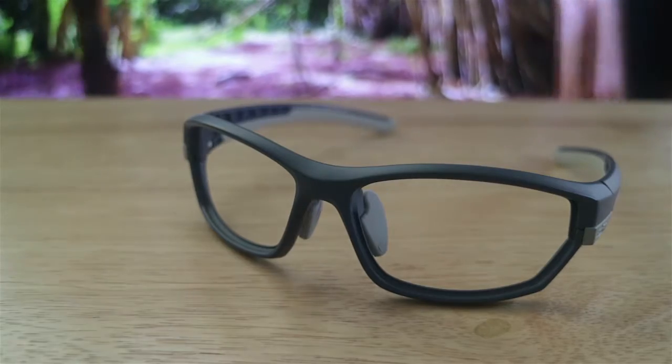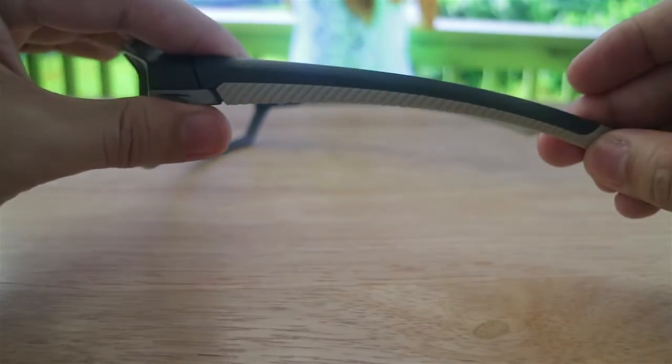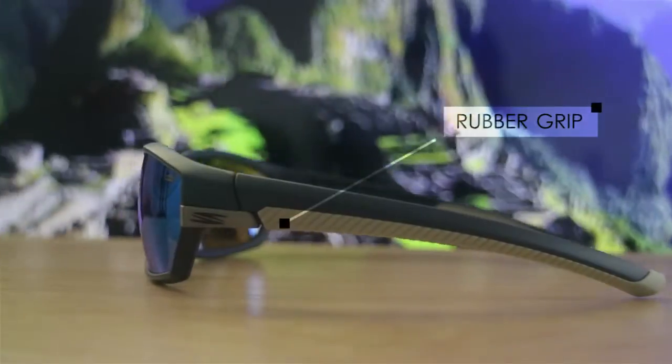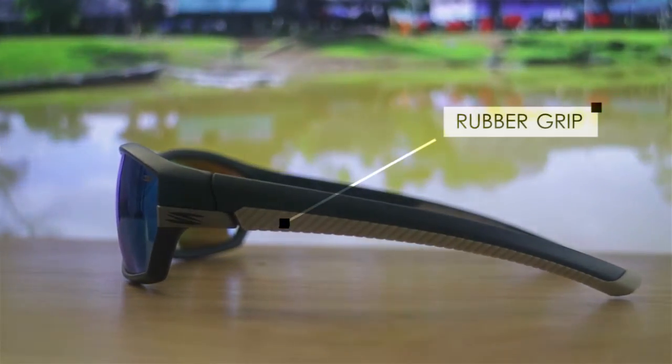So, ang frame nito ay gawa sa flexible swift made frame. Meaning hindi sya kadali mabali and also flexible yung frame. So, mapapansin mo dito sa side na ito, meron syang rubber grip. So, yung rubber grip na yan is good for having it on your head para hindi sya madaling matanggal. Let's do a quick sample kung gano'n sya kakapit sa ulo mo.